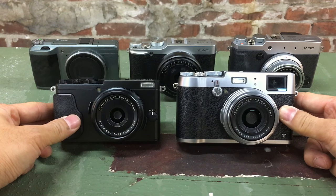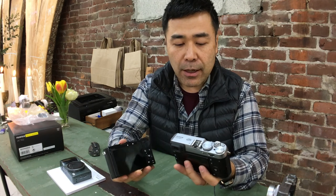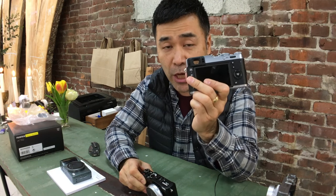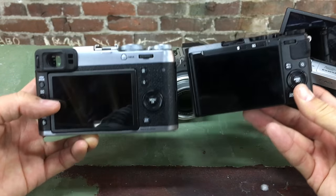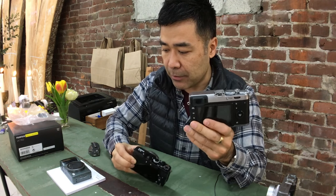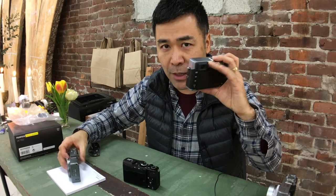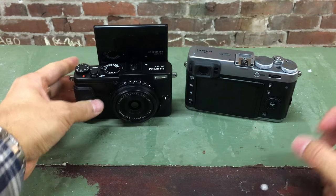I've been getting a lot of questions: the X100 and the X70, which one should I get? Basically internally, the processing from the sensor is exactly the same. The major difference, other than size, is you're going to get a viewfinder with the X100. If you don't care about a viewfinder — say you're coming from a smartphone and just want something better — then forego the X100T, save yourself three or four hundred bucks and get the X70. But the X70 also has an articulating screen, which the X100 does not have.